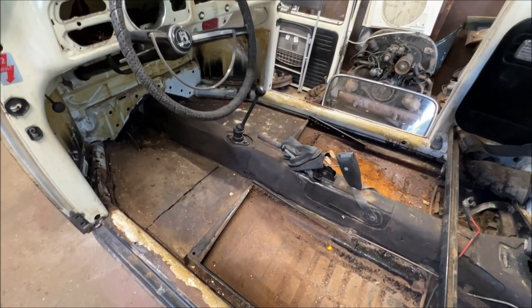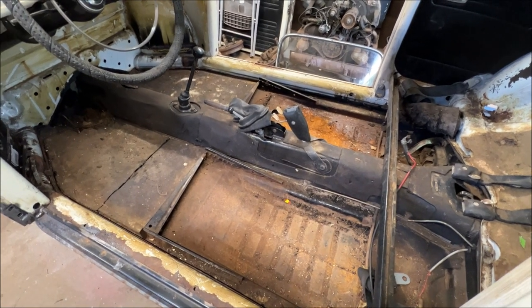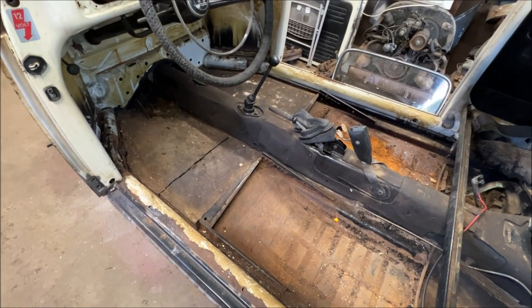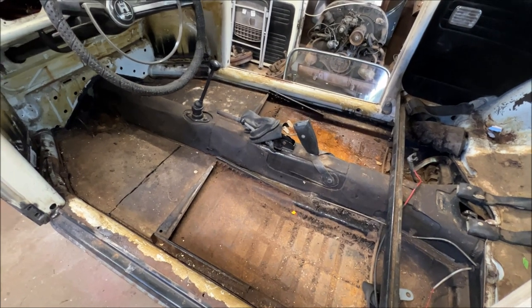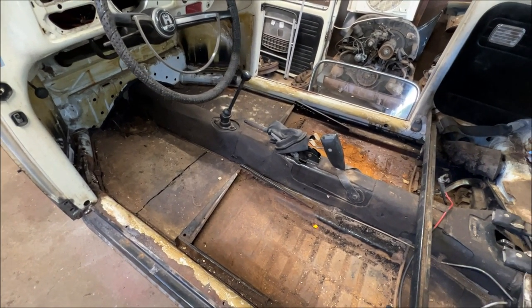Next week's video we'll be doing the sound deadener. With the sound deadener, I like to use a heat gun or a hairdryer and shape it and mold it - I like molding it to the shape of the floor, so I'll show how that's done. Alright, let's start getting the tarboard removed.